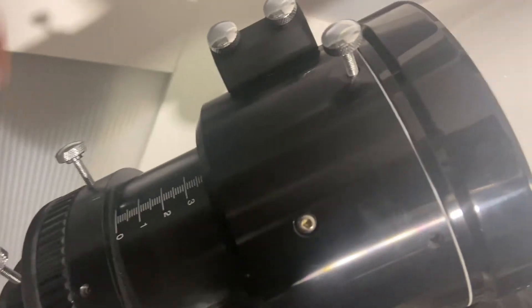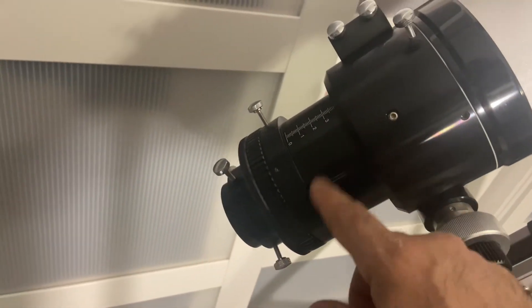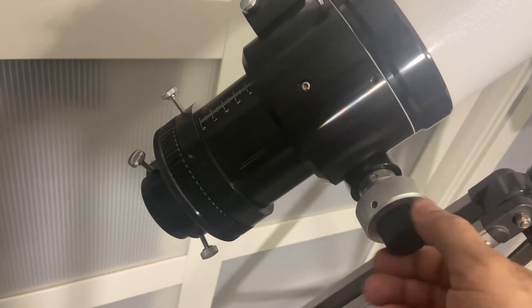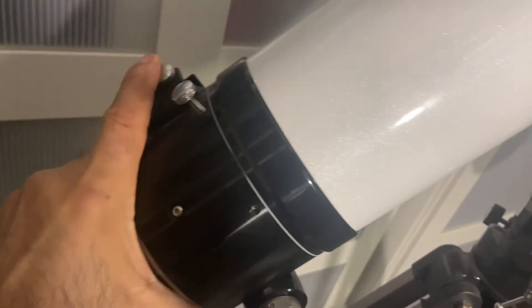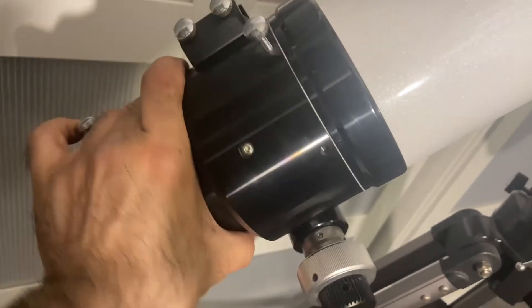Here's a close-up of the focuser. As you can see, it's notched. You have your coarse speed here, your fine speed here. It's rotatable, so if you want to have your camera at a certain angle, you can adjust it.